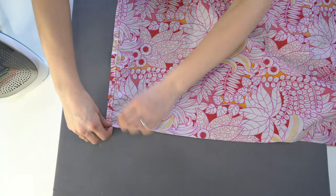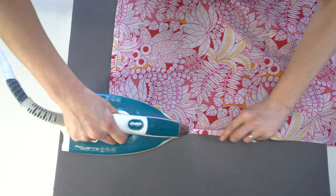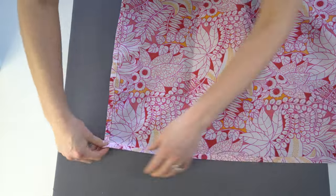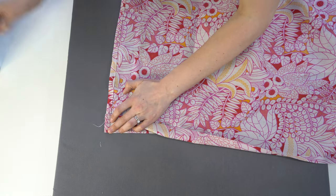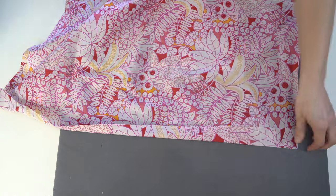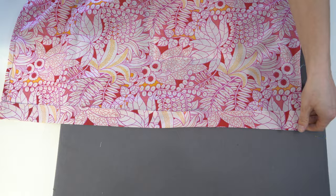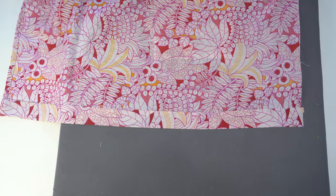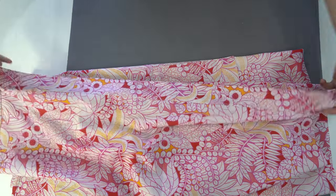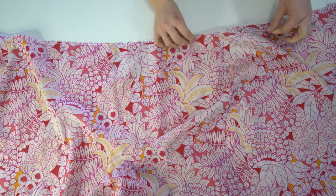Now for the front button placket. Fold this end in — you could fold it in a little bit more to reduce the overall width of the button placket. The most important piece to note is to press it right at those notches, because that is the point where the skirt fits to the bodice. The finished button placket, top stitched in place, looks just like so.